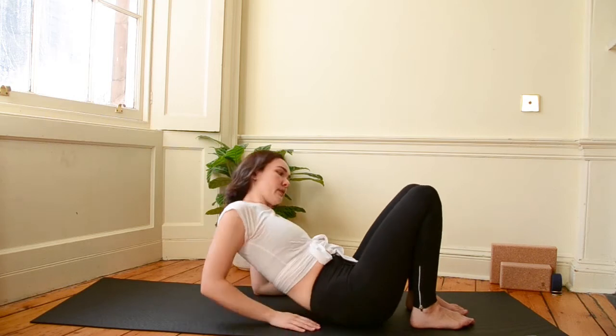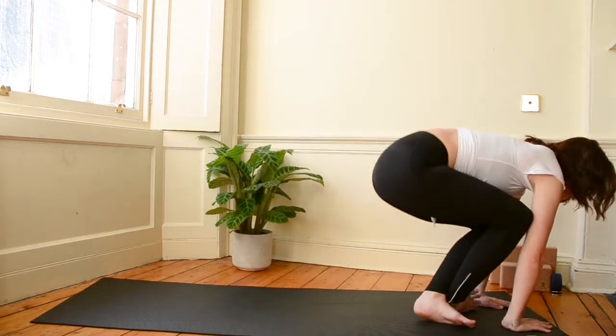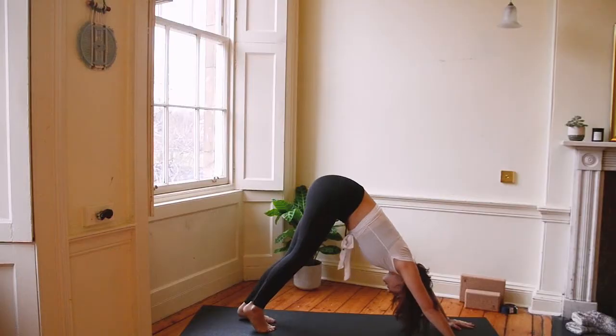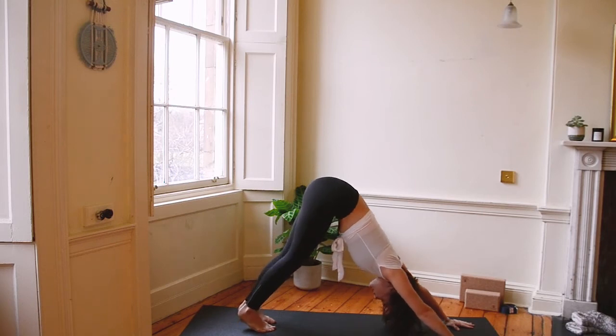Let's use our hands and our arms to help us back up. Cross the legs, plant the hands in front of you, come up to downward dog. Let's have a moment just to feel out our hamstrings. Push the chest towards the thighs. Squeeze the fingers into the ground.